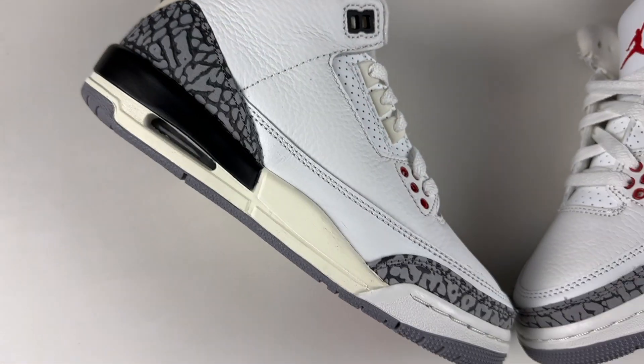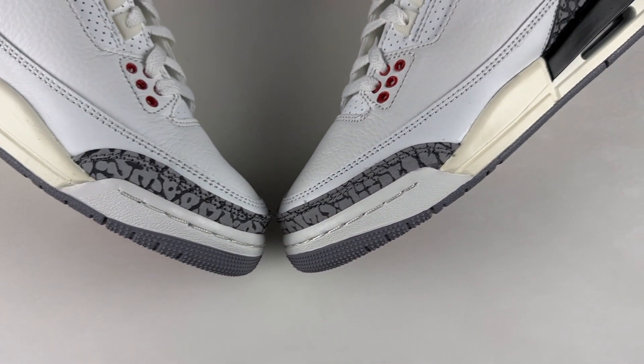This is the second release in the Reimagined series. The shoe has that vintage aged vibe going with the midsole, the back heel tab, and the eyelets, all in that off-white color. It looks really good in hand. Let's go into some details.